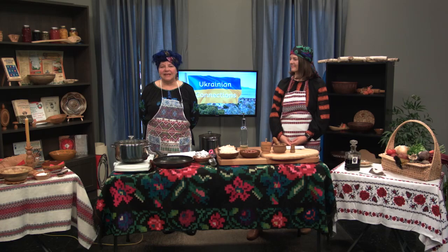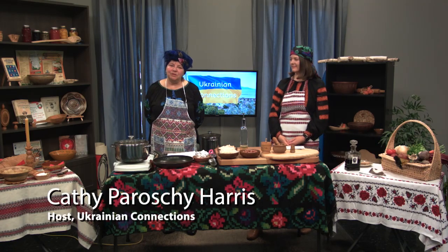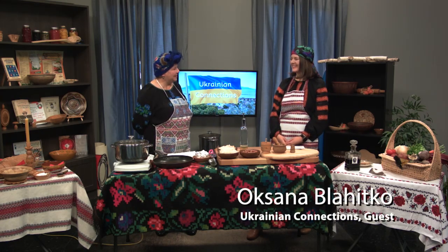Hi, welcome to Ukrainian Connections. My name is Kathy Parashy-Harris, Katrusha Parashy-Harris. I welcome you to our show where we feature different Ukrainian connections, including our history, our arts, culture, heritage, and stories about Ukrainians living in Thunder Bay, Northwestern Ontario and Canada. We bring on guests of Ukrainian descent and their friends. Today, we have our special guest, Oksana Blahitko. Welcome, Oksana.